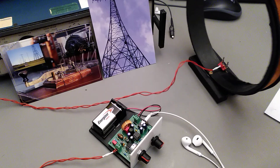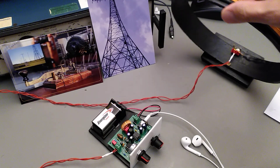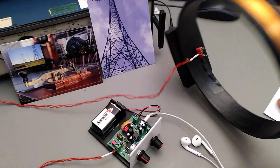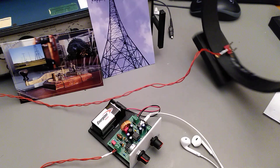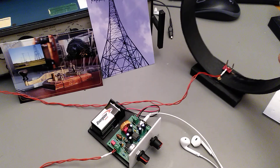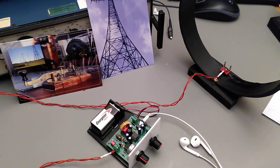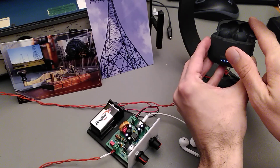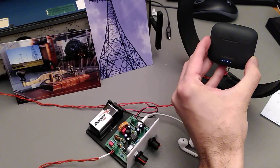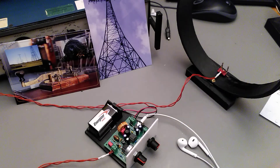Depending on how you orient the antenna, you receive all kinds of noise from the house here. It can be interesting to listen to what modern tech gadgets sound like — for example, these Bluetooth headphones. Interesting.